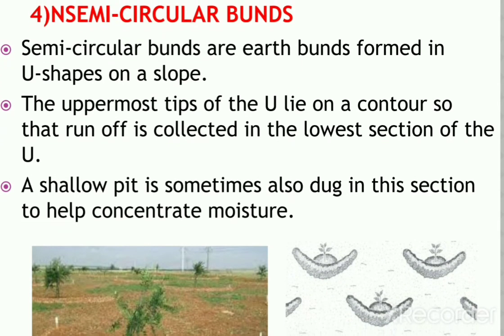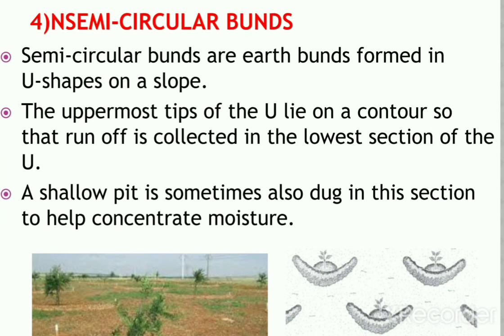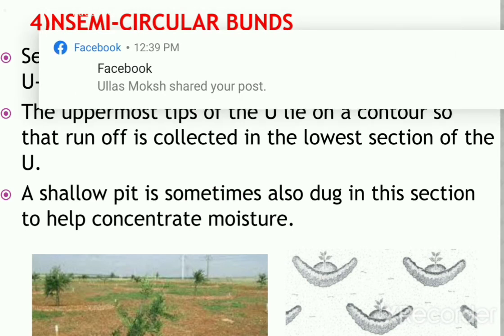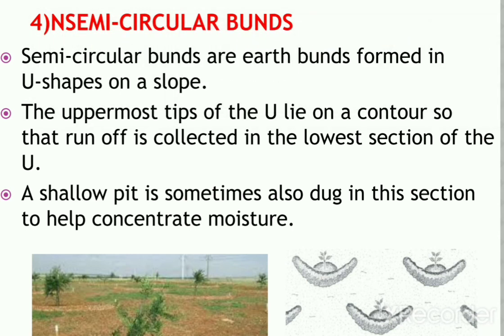Semi-circular bunds are earth bunds formed in a U-shape on a slope. The uppermost tips of the U lie on a contour so that runoff is collected in the lowest section of the U. A shallow pit is sometimes also dug in this section to help concentrate moisture. The size varies from small structures used for fruit trees or seedlings to very large structures used for rangeland rehabilitation and fodder production.